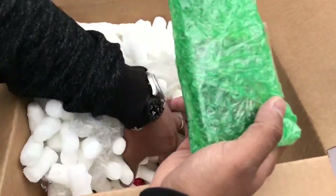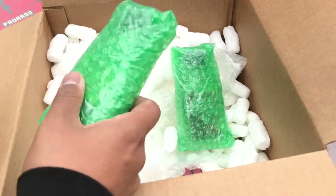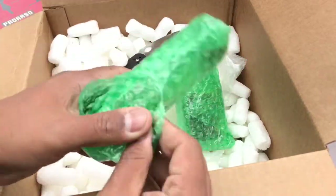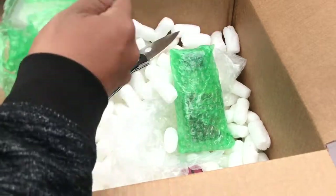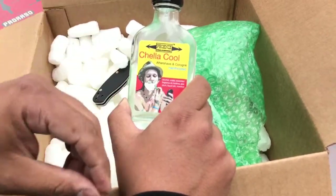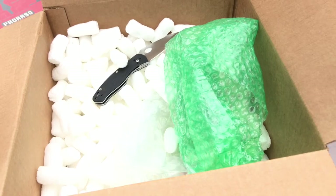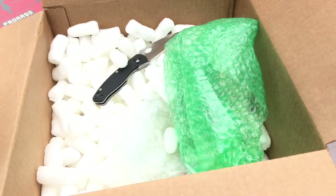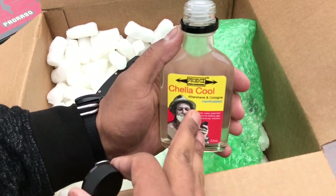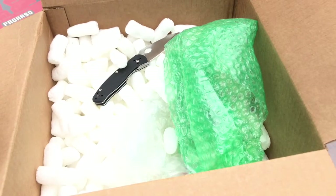We have two aftershaves — let's see which one this is. Hopefully I'm pronouncing it right, I'm not Italian, but I believe it's the Cella aftershaving cologne, mentholated. Oh, really nice smell, guys! It sort of reminds me of like a cherry almond. I'm really into sweets so I'm really excited to see what this is gonna smell like on the face. I can't wait — I'm like a kid in the candy store!